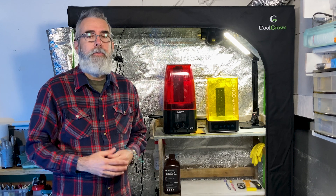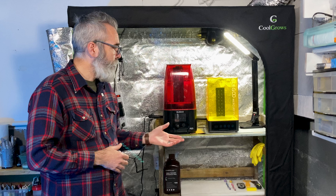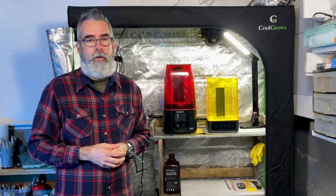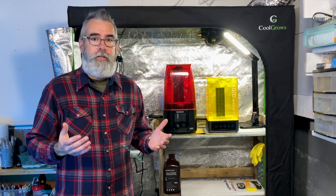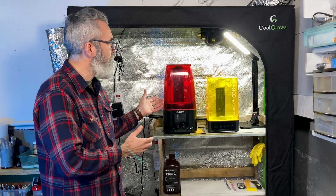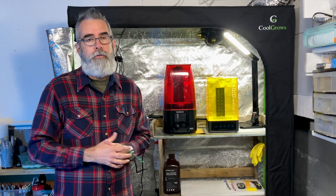If you have a resin 3D printer, or you've been thinking about getting one, you probably know that the resin puts off really toxic fumes. You don't want to be breathing this in on a regular basis or you could end up with some serious health effects down the road. I'm going to show you my 3D printer setup and how I've created this enclosure and installed some ventilation to deal with not only the odor but the toxic fumes as well.